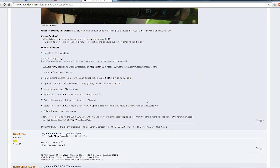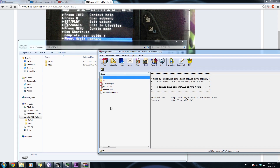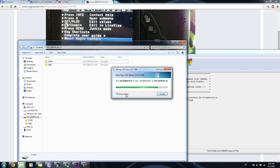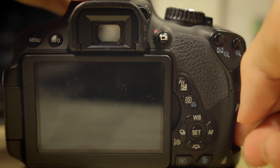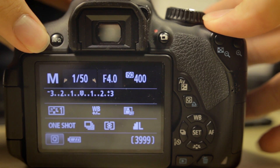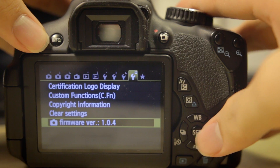All you have to do is download the correct zip package and unzip the contents into your SD card. Make sure you low-level format your SD card prior to that. Once you've copied all the content into the root directory of your SD card, pop the SD card into your camera, power on, go into the menu, and hit firmware update, then hit OK.